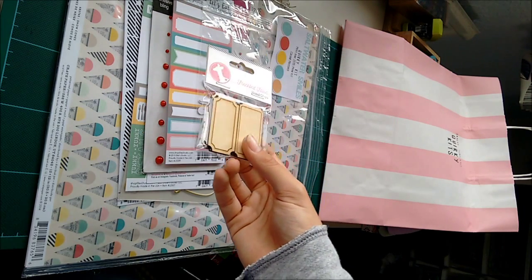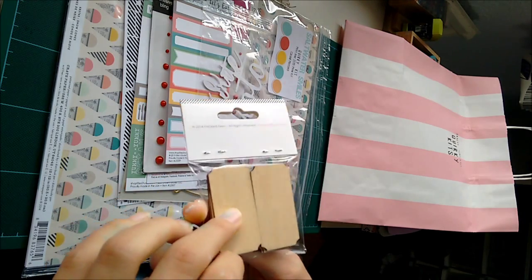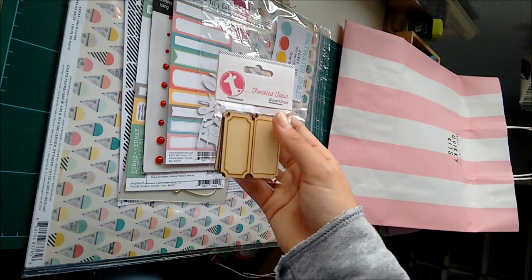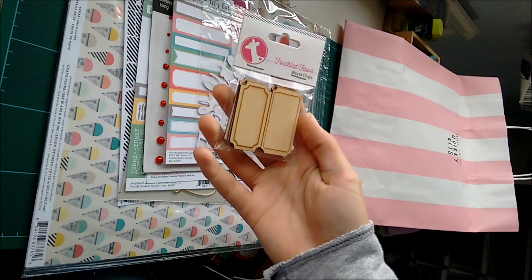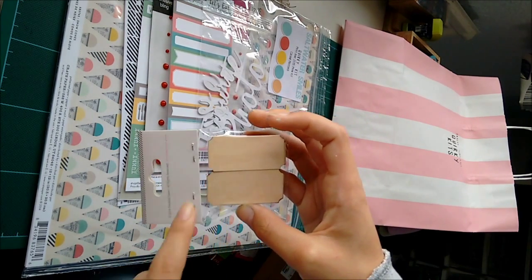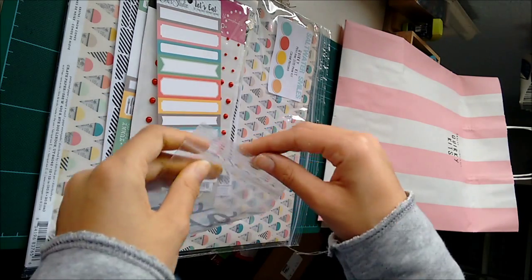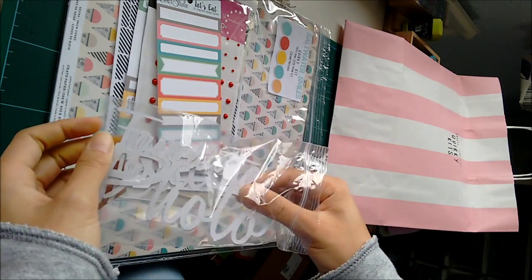Next thing I got were these wood veneers, and they are six labels. I would open it but I like things in packaging. There are these two shapes, three of each I think. And then there are these really cute die cuts which you can use as titles, and I think they're adorable.